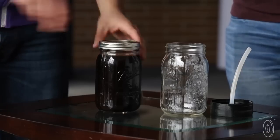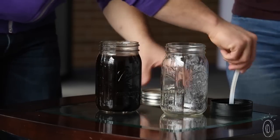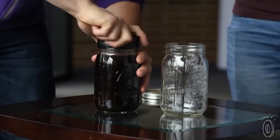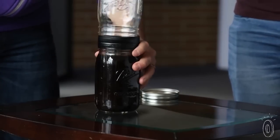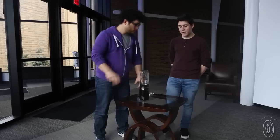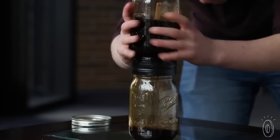Next, take the Brew filter and put it straw side down into your coffee. Then you take an empty mason jar and put it on top. Now all you've got to do is flip it and give it a nice shake.